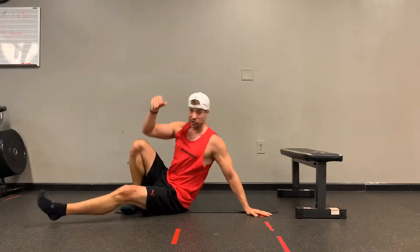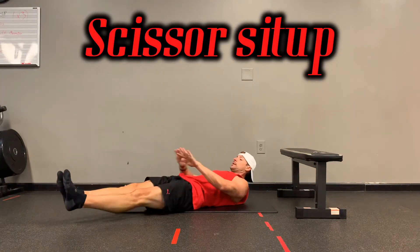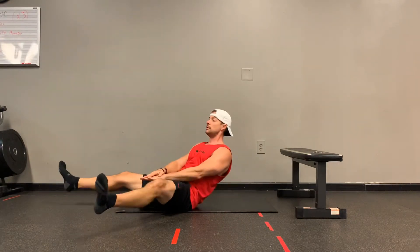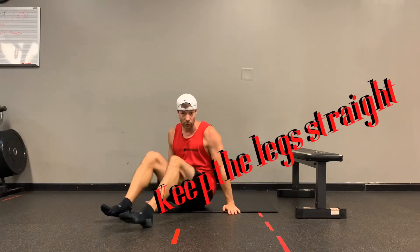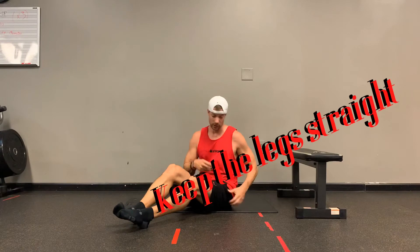Up first is what we call a scissor sit-up. You're going to slide your feet out, and as you do that you're going to sit up, trying to keep your legs as straight as possible. So you're not only working your core, you're also going to be strengthening your hips.